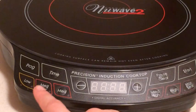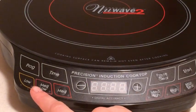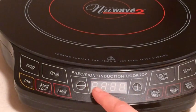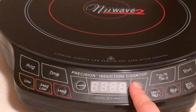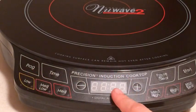So what's nice about this is when you push the button, it'll just come up to a certain degree. For instance, if you press low, maybe it might say 140 or 200 or whatever. You can actually press the up or down button to change that. So just because you press the low doesn't mean that's the setting you're stuck with.